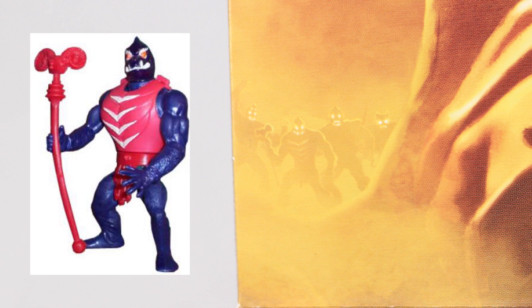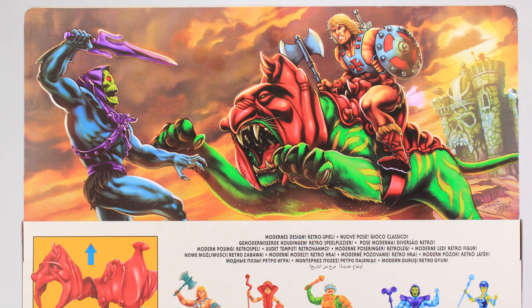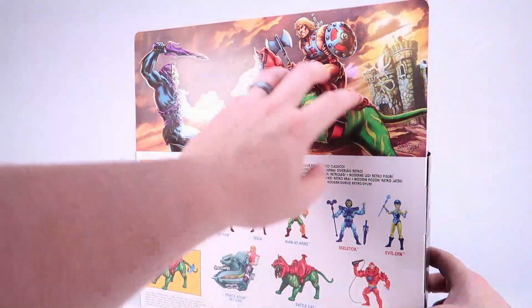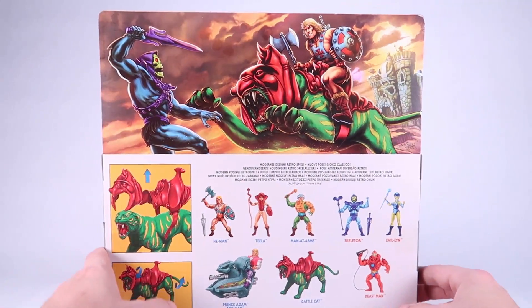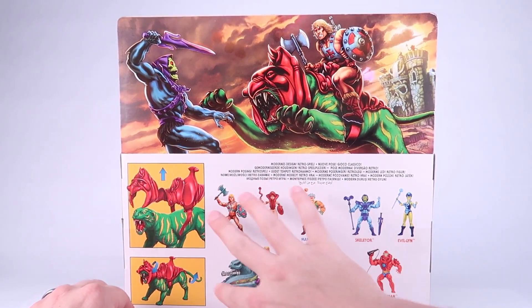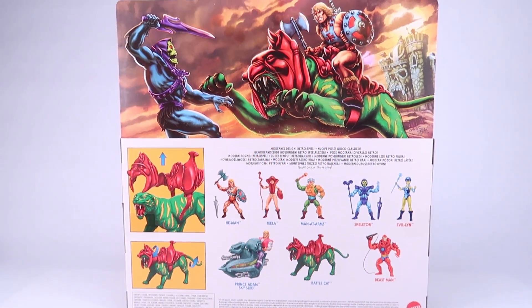Let's go ahead and rotate this around to the back side. On the top it features some beautiful full color artwork of He-Man on Battle Cat doing battle against Skeletor. I love the embossed glossy nature of the characters on this artwork — it really makes it shine and stand out. Down below that we've got the cross-sell as well as the action feature call-out, again a reference to the vintage packaging. The only real action features with Battle Cat are the removable armor and the articulation points.